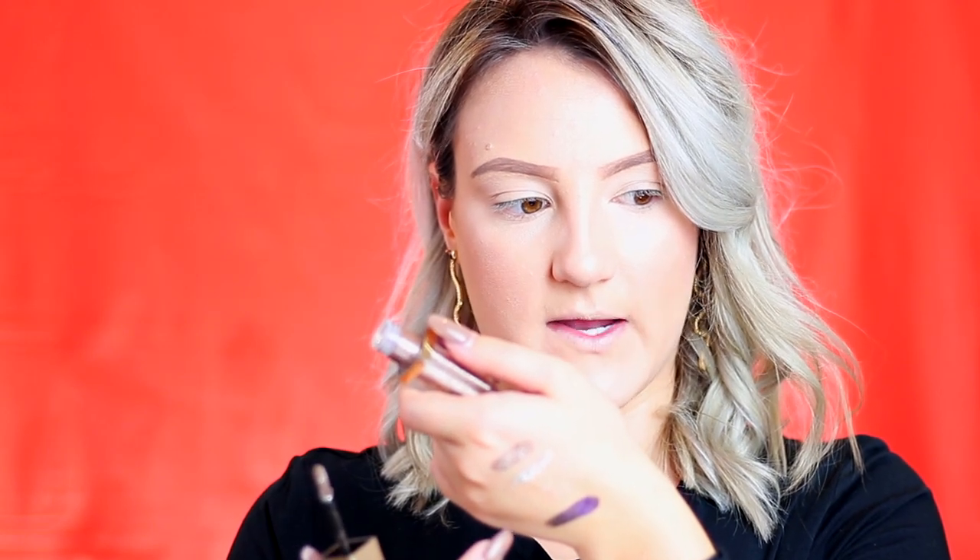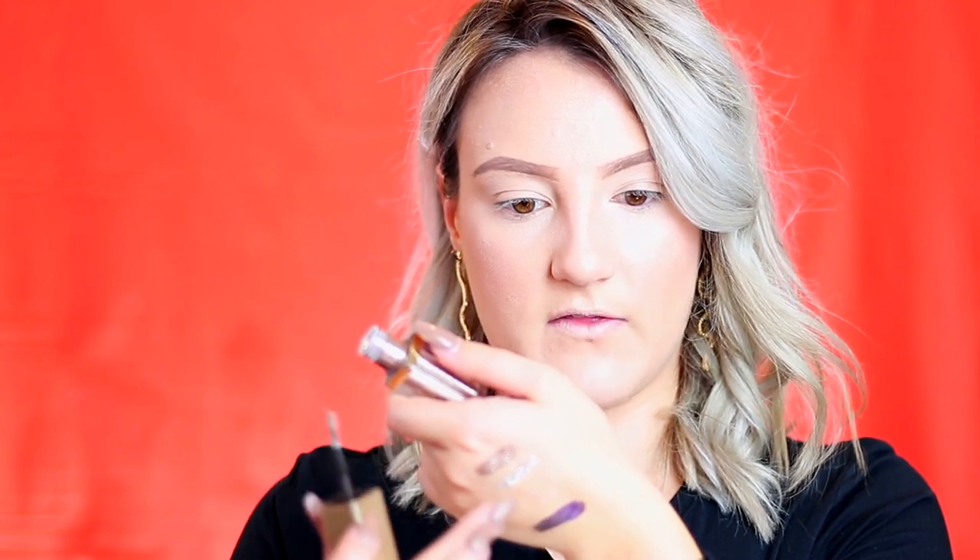I have two Stila Magnificent Metals here for comparison - Diamond Dust and Smoky Storm. Diamond Dust is pretty comparable to the MAC one, though this one is a little more silver. But the Stila ones are just so much more intense - it's straight glitter, that's why people love them so much. You can barely see the MAC swatch in the middle, but the two Stila ones are clearly visible. Not totally impressed with the MAC one - maybe it would work as a holiday eye topper.